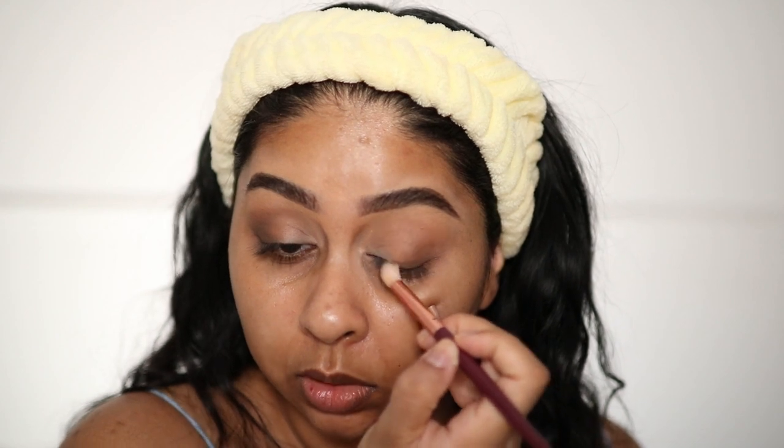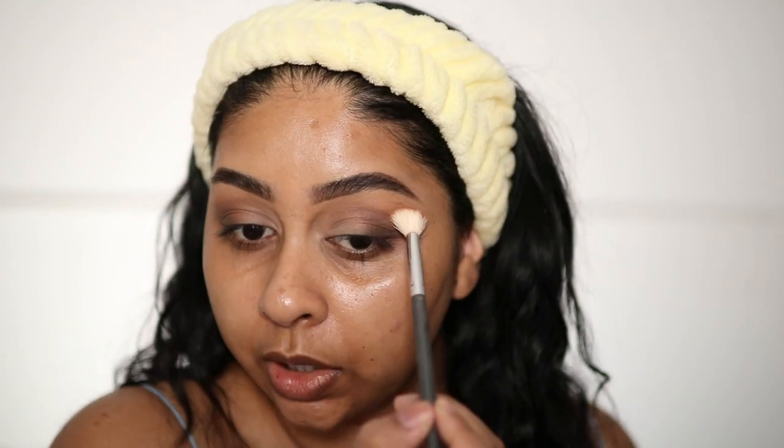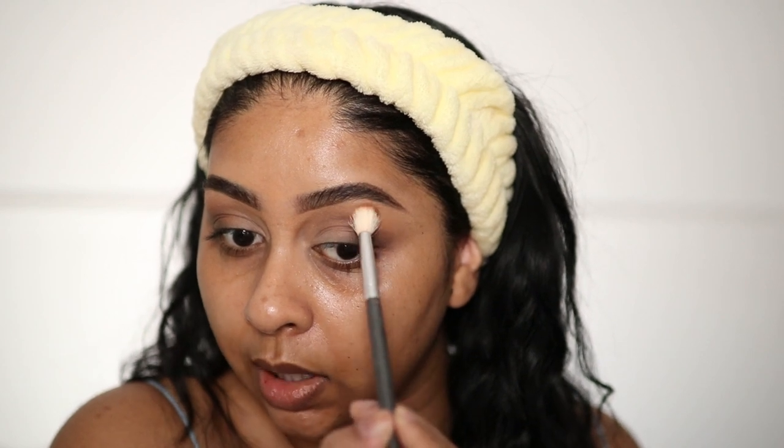Look at the blend! This is what I was going for — just this effortless kind of smoky eye look. Then we're going to take the first brush and really buff those edges out.